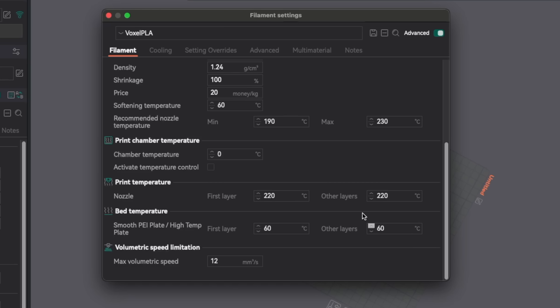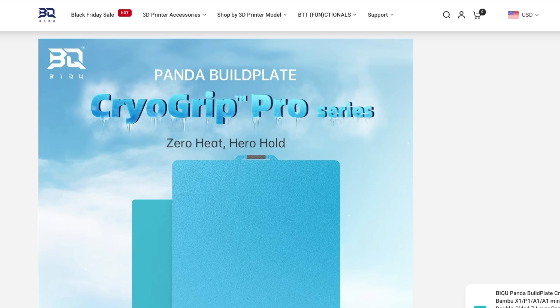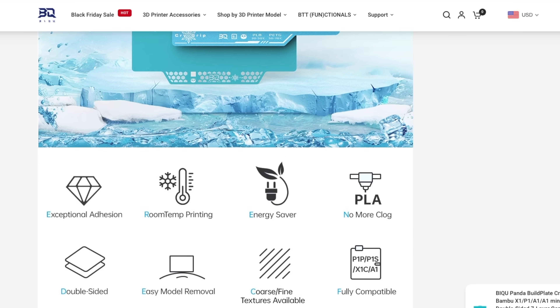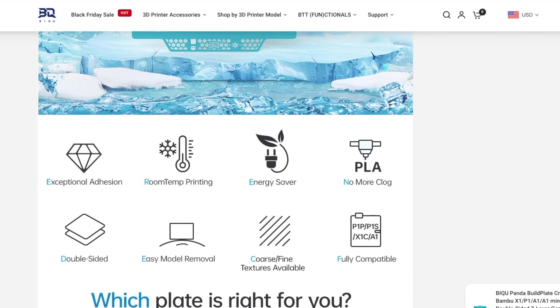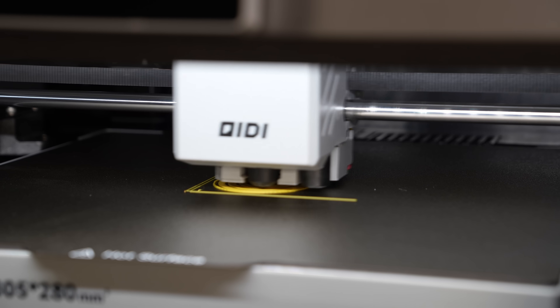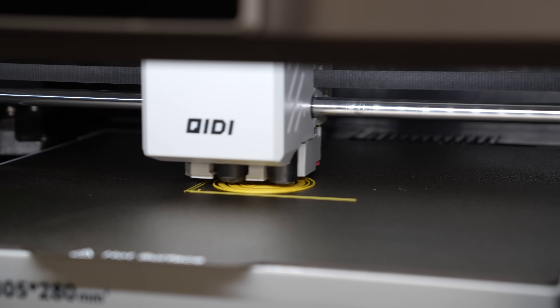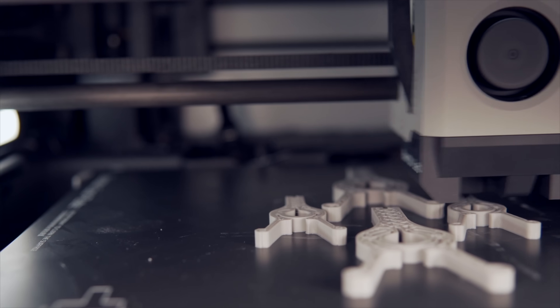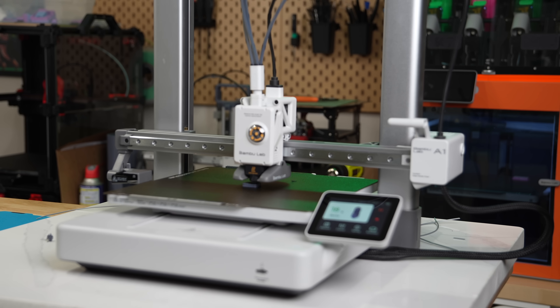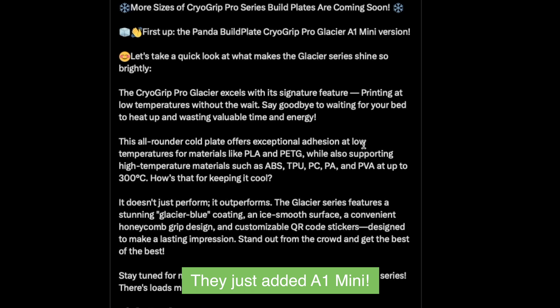For comparison, my default profile for PLA uses a temperature of 60 Celsius. There isn't mention of how this lower temp may affect overall inter-layer adhesion, but they advertise energy saving and no clogging for PLA, which can happen as a result of heat creep — especially in fully enclosed printers. At the time of recording, these plates are only available for the XP and full-size A1 series of Bambu Lab printers, but I have seen mention of more sizes coming soon.